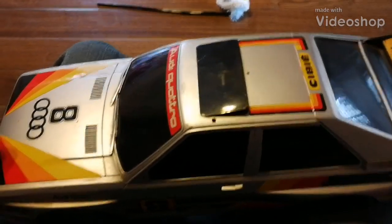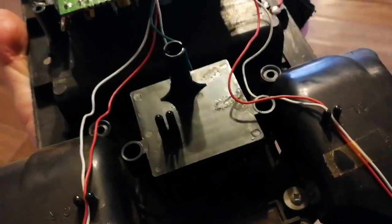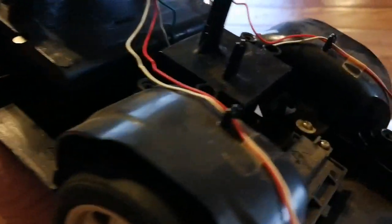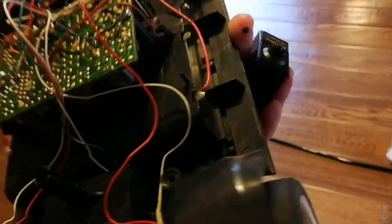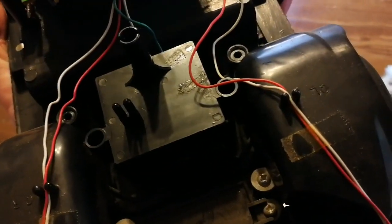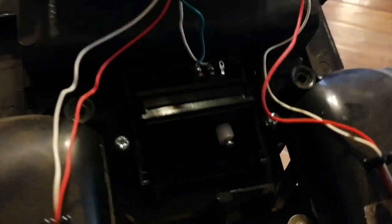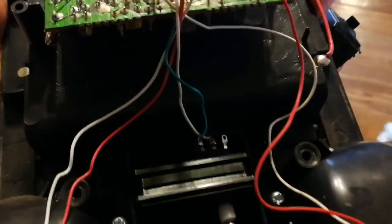I'm going to update the electronics in this vintage Audi RC car. Pop the body off - main board, motor, steering servo. Of course the remote was long gone and I couldn't find one for a reasonable price, so might as well make it better. Took the screws out, popped the cover off, and there's the electronics inside.